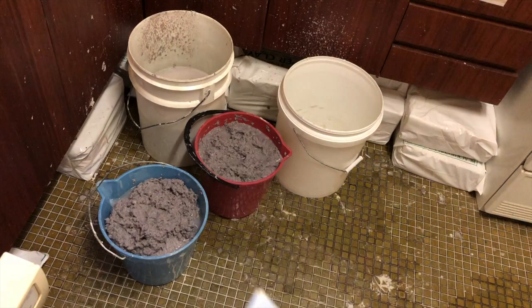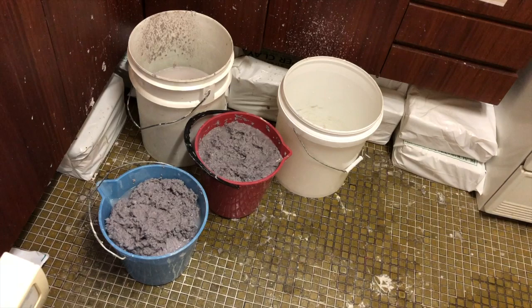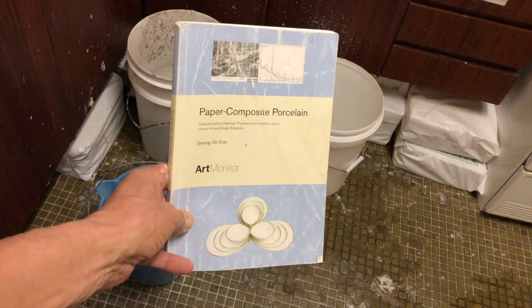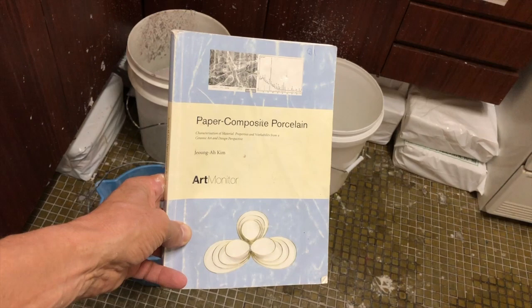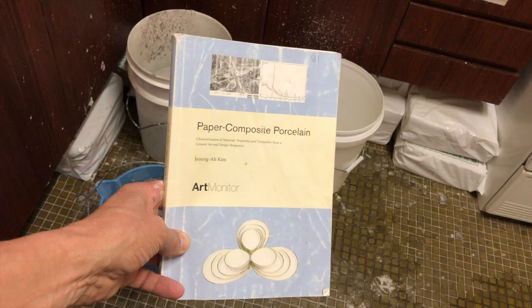An important thing to remember is to keep the leftover water that you sieved the paper pulp out of, and use it when making your liquid or dry clay into a clay slip to add to the pulp. A PhD by Jung Kim, published in Sweden on paper composite porcelain, found that if you use that leftover sieve water to make your clay slip, it will add the residual chemicals back in and make a stronger fired ceramic paper clay body after kiln firing.